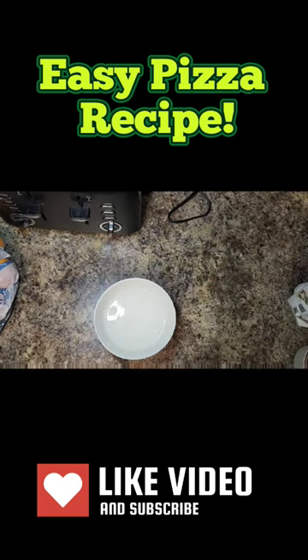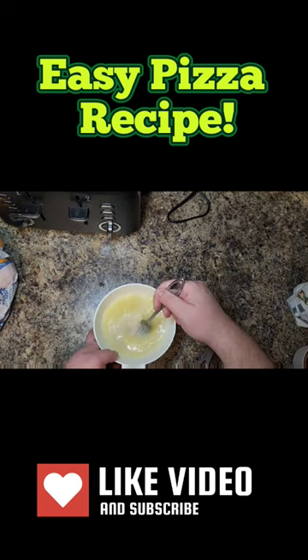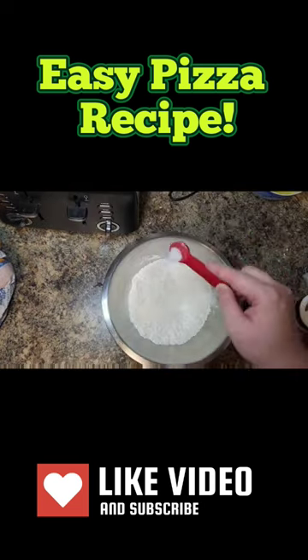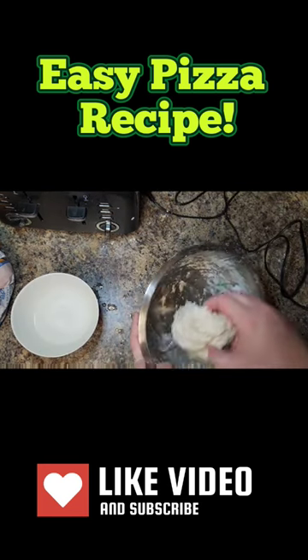Let's do this — 100 to 110 degree water. Add two teaspoons of yeast and a tablespoon of olive oil. Get your gluten-free pizza dough flour, 2 and 1/3 cups, a tablespoon of sugar, teaspoon of salt. Mix that up.